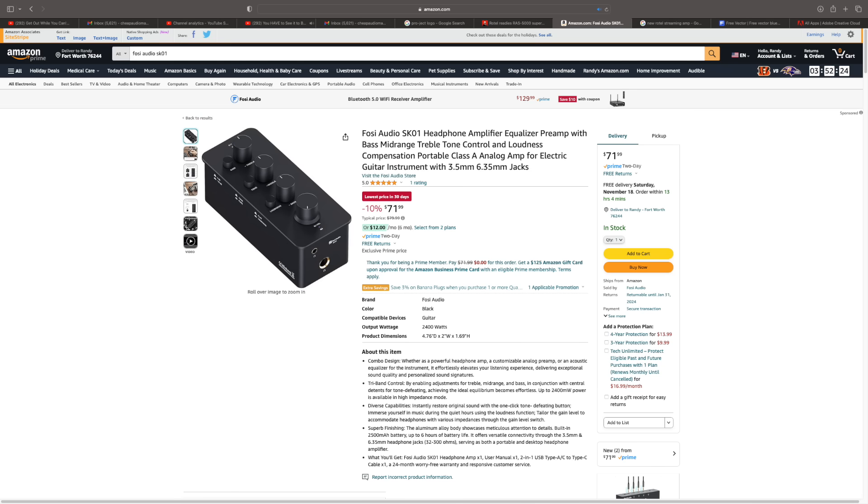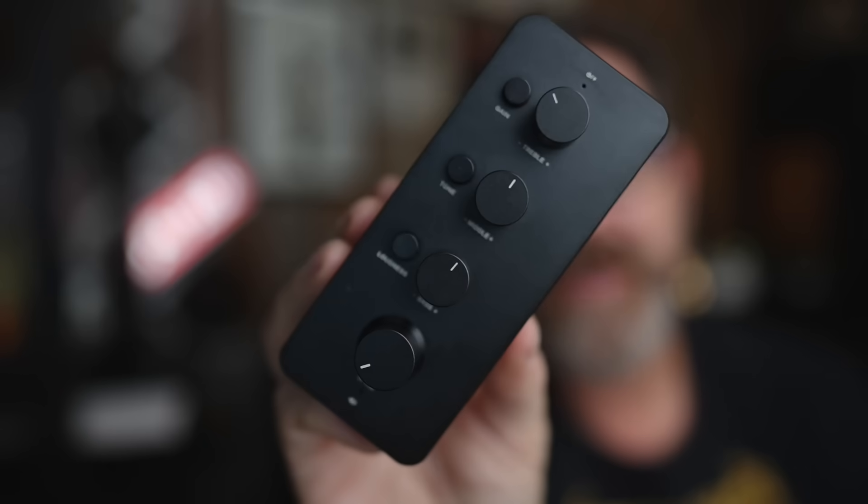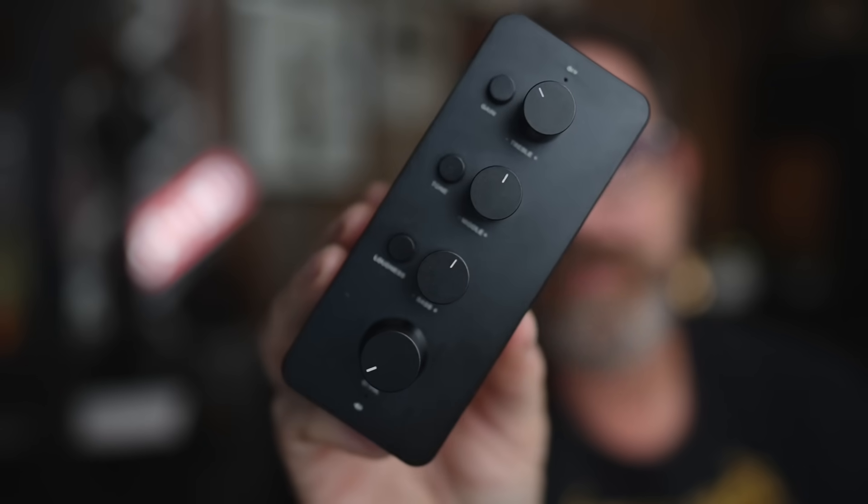Maybe they want it to be stealthy. This is currently on sale for $72 and I think the regular price is $75, maybe $80. And it's an interesting little box.